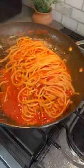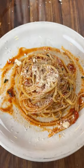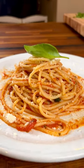Salt some boiling water and add your spaghetti. Once it's al dente, take it out and throw it into your sauce. Add some pasta water, give it a few tosses, then top it with parmigiano-reggiano and that's it.